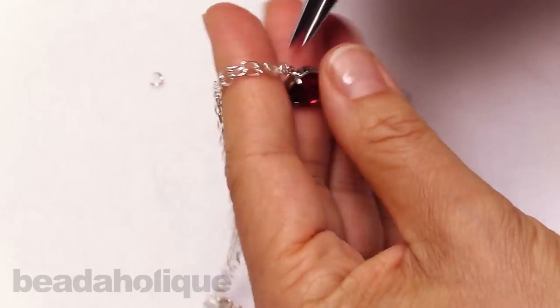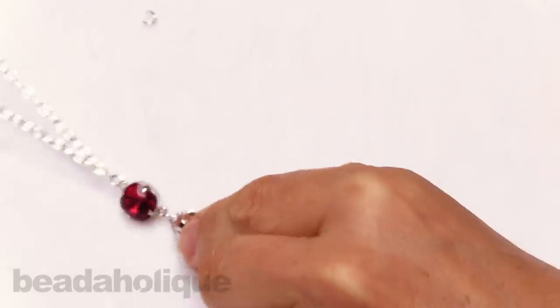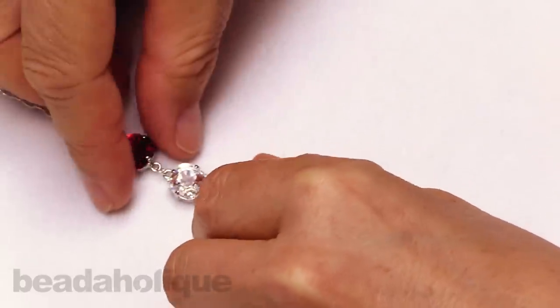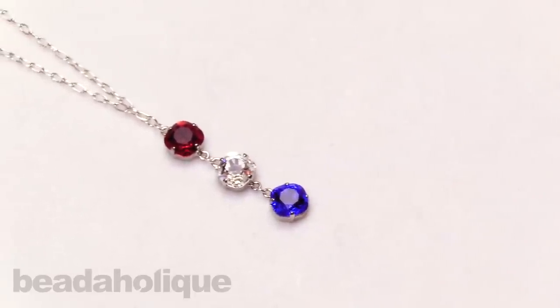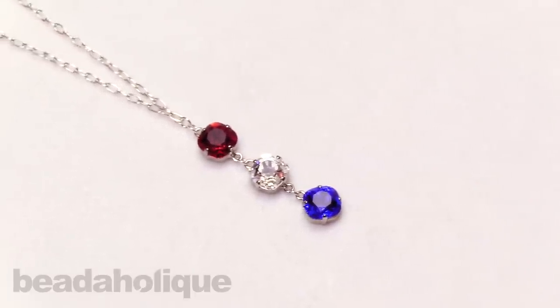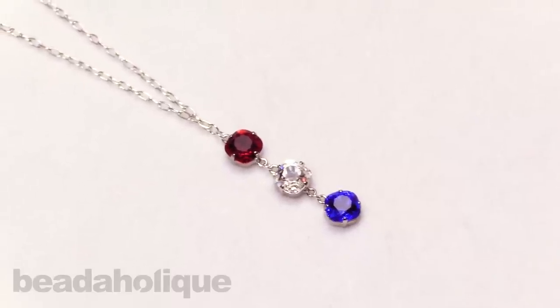And now we have a very pretty patriotic crystal necklace — great for a holiday or any festive occasion. These tools and supplies are all available at beadaholique.com, and please subscribe to our YouTube channel for all the latest updates. Thanks for watching.